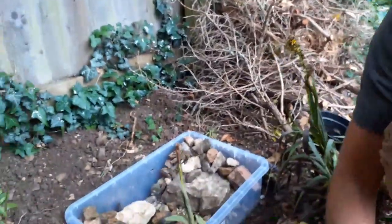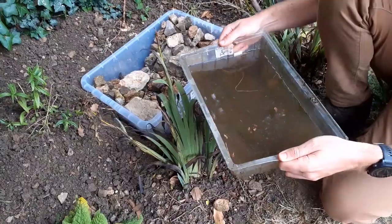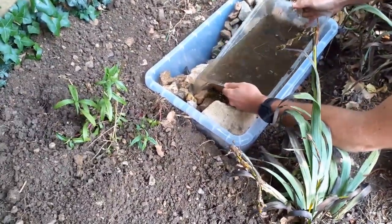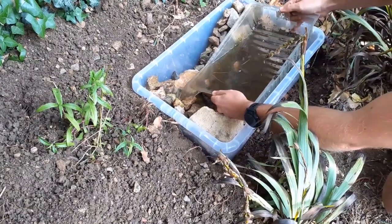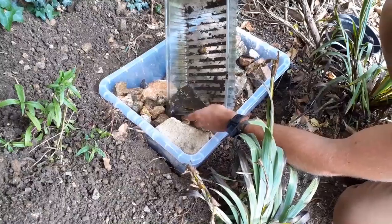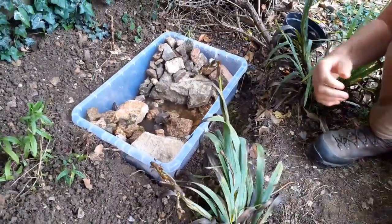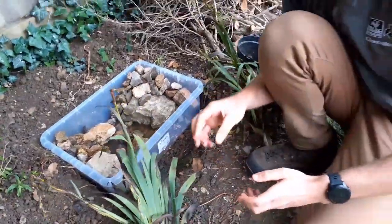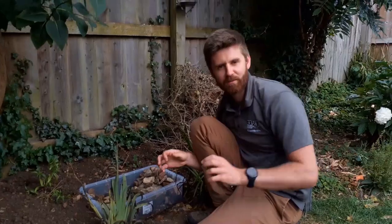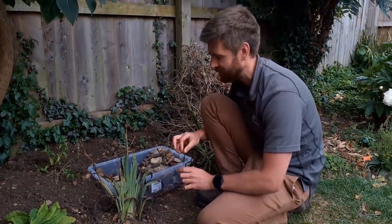Now we'll add some water — we already have some water which looks rather grubby from our old pond, so we're going to add that in. I'm going to be very gentle because there are already a few things living in it. Remember, you also want to wait for it to rain, because rain water won't have any chemicals whereas tap water will. I've chosen to do this on a day where we're expecting some rain later.